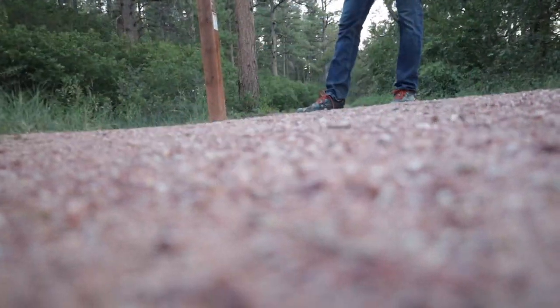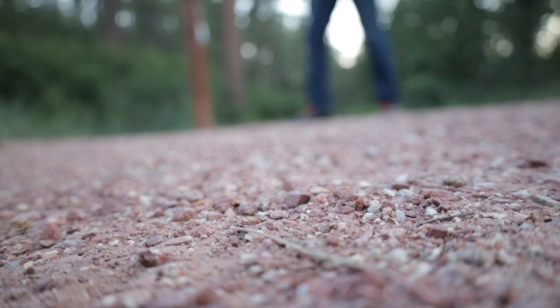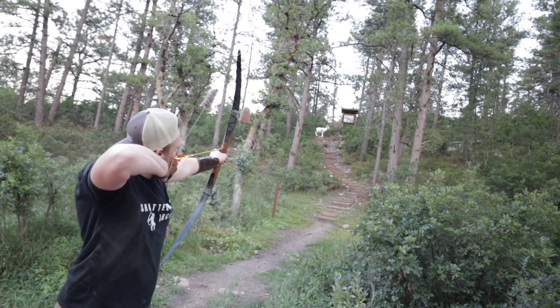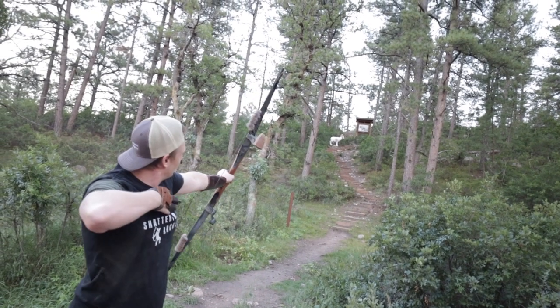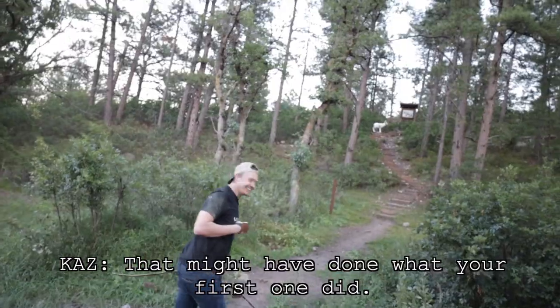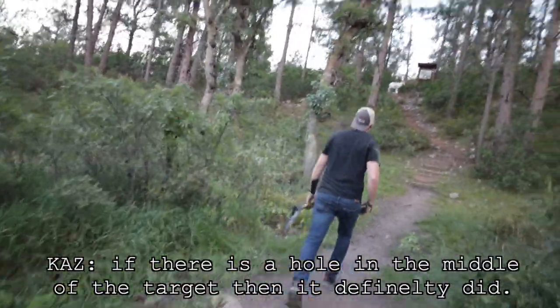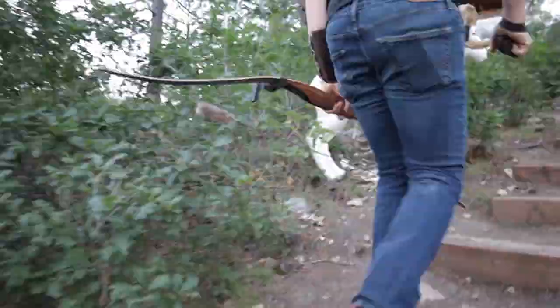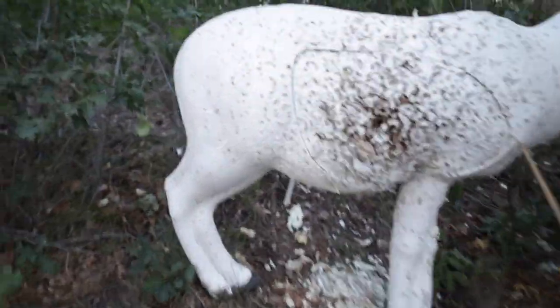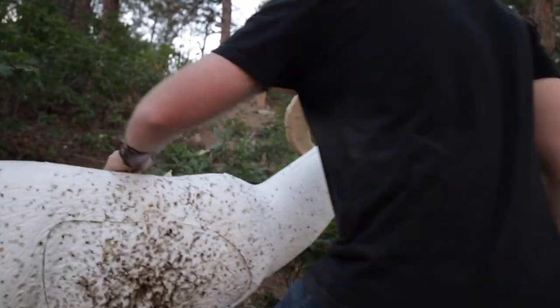Should we do a weird YouTuber thing? Probably not. Okay, let's do it. Oh, that went through the target — that might have been what your first one did as well. If there's a hole in the middle of the target, then there's a different one. Oh my goodness, so I think you did go through on the first one.